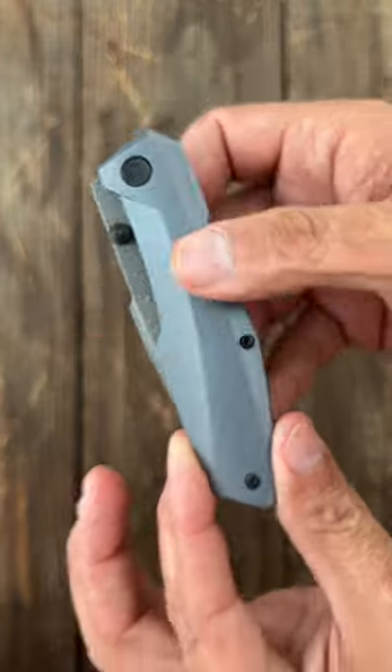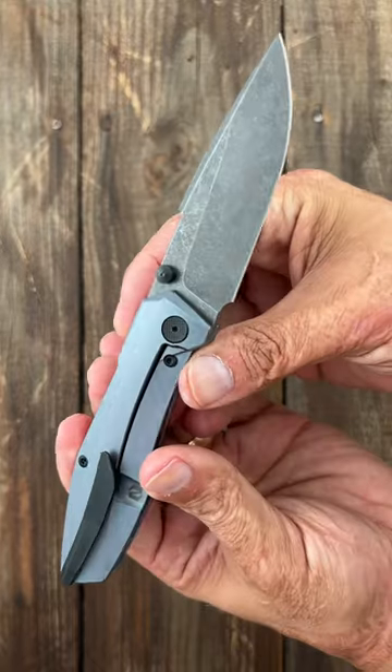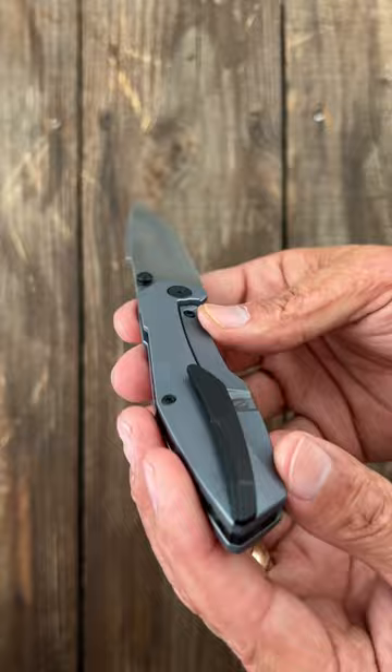This beauty right here is the Null Knives Raiden. This was Null Knives' first design, and right after I reviewed it I pre-ordered it because it was already live.